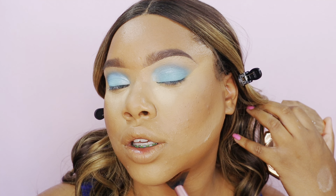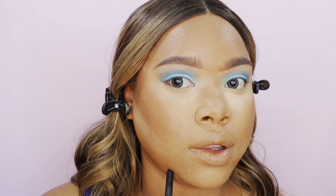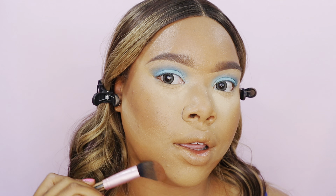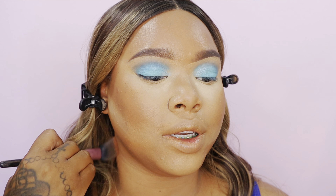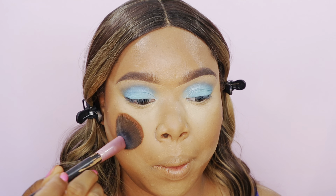Contour the jawline starting from behind the ear down to the chin and always blend backward into the neck. As you can see, that shadow created a sharper jawline compared to the other side. You can still see the curve of my chin on this side, but if you start your contour from behind the ear and work it to the chin, it creates a shadow to make that completely disappear. Always blend down into the neck so you don't create a five o'clock shadow — it's all about lighting.